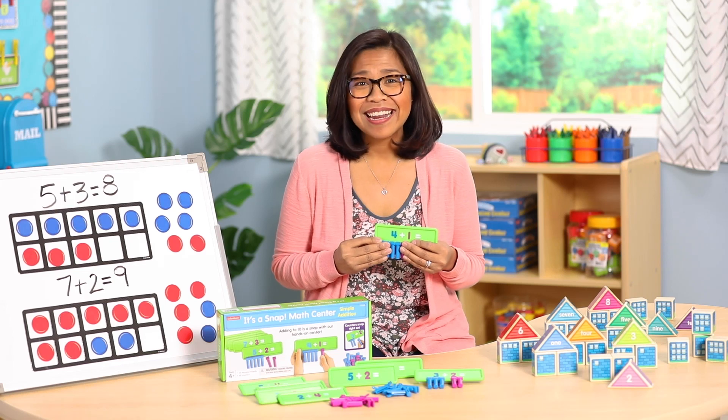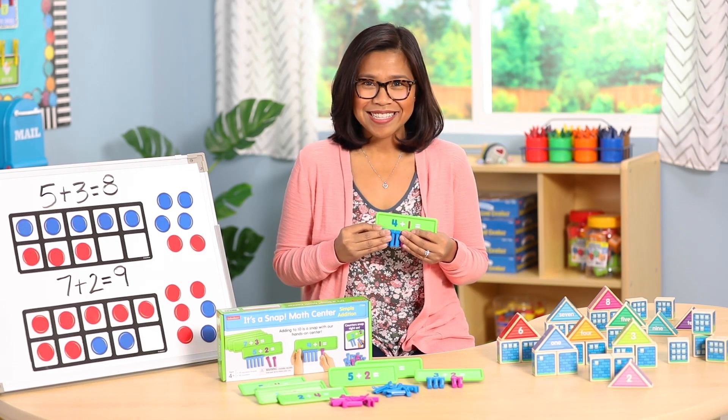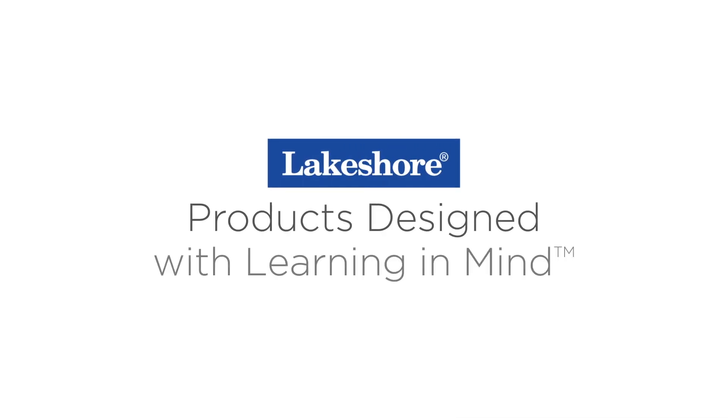Give your addition practice that hands-on touch with these math tools that help students visualize the concepts. Be sure to like this video and post your comments, and subscribe to the Lakeshore Learning Channel to see more.